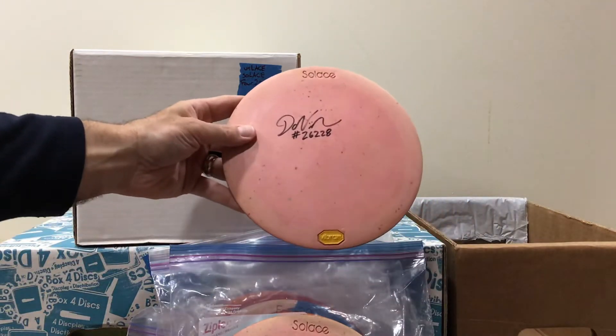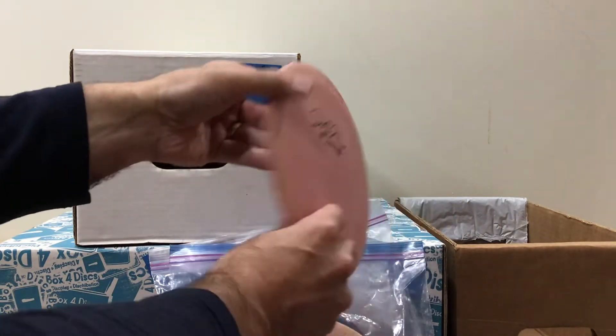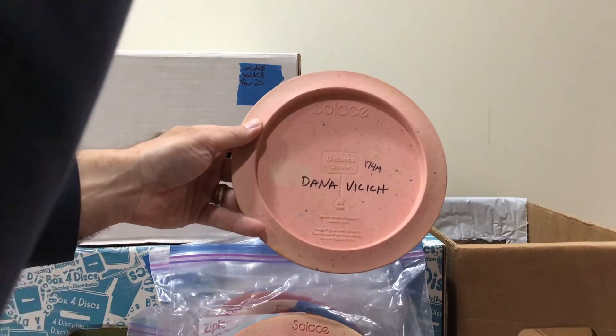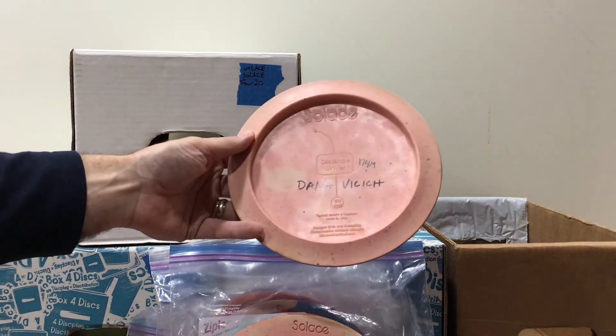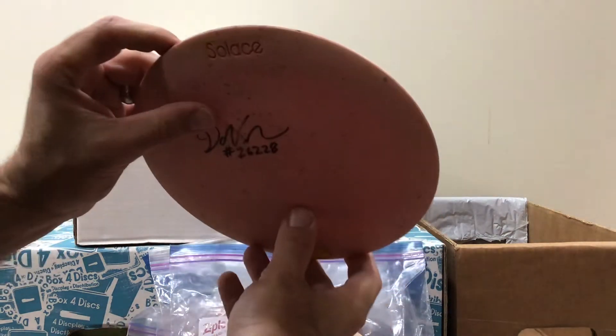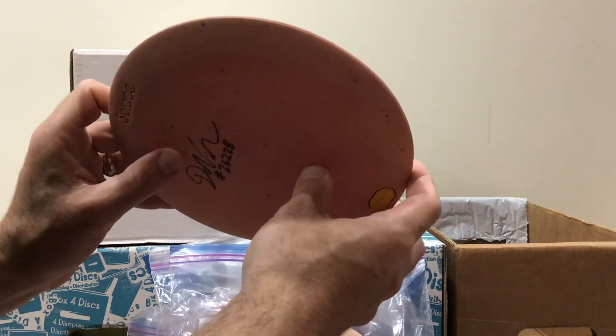We got a Solace that was signed by Mr. Vici himself, also pink. I believe that he also threw this one. No number on the back — sorry, you can't call Dana. 174 grams and medium. There's some dirt stuck in the rim, but no nicks.